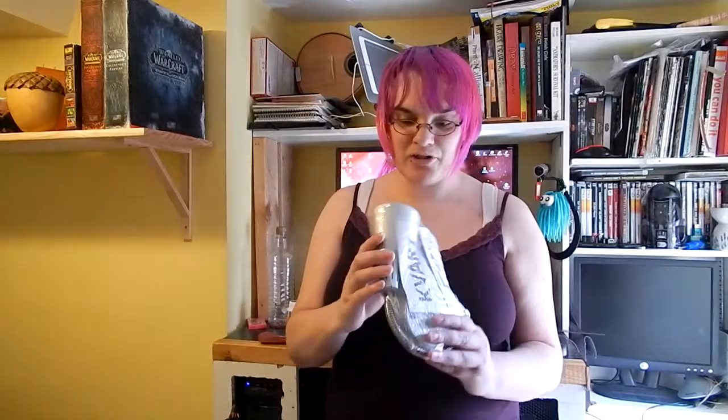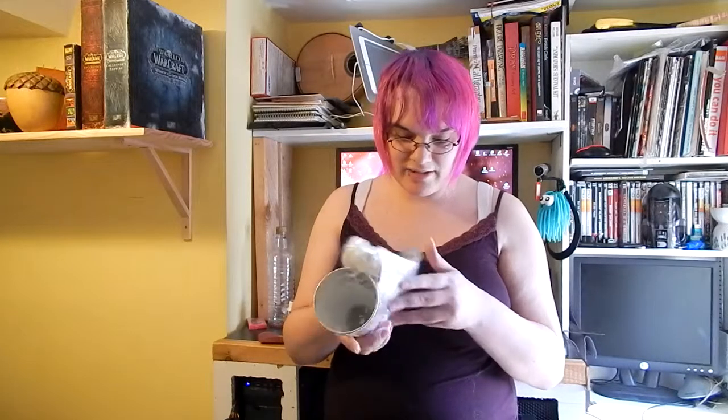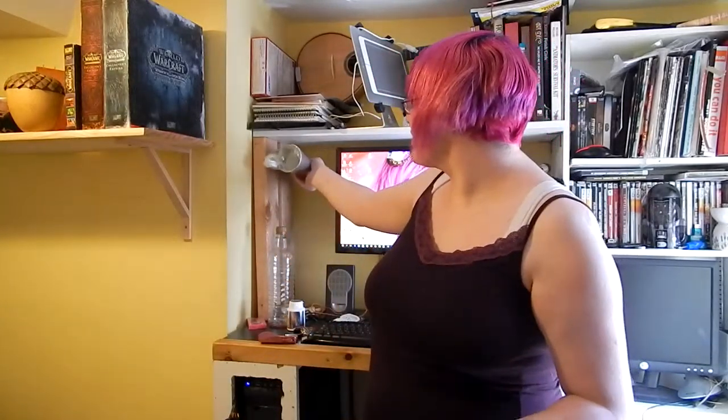That is a still-in-packaging complete Gvart lamp from Ikea that cost about two euros, and there is absolutely nothing wrong with it. It's going to go up in here so I can light myself up more clearly — with a diffusing lens on it, a softening lens, to light myself better when I'm doing my picture-in-picture let's plays, because I can get good lighting from the right-hand side but not from the left.